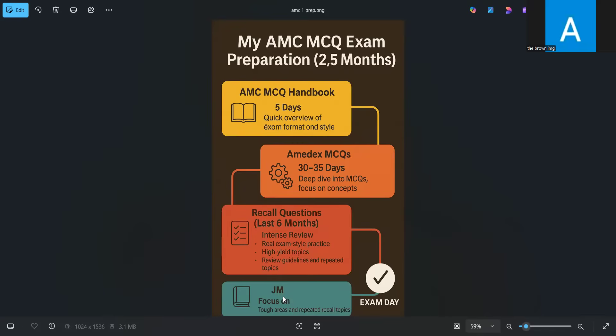I didn't do a lot of standalone theory studying. I started with the MCQ handbook — MCQs and their explanations — then Amidex, again MCQs and explanations, then recall MCQs where I would dive into the explanations and associated guidelines myself. I didn't take a detailed book like John Murtagh and study it from page one to the last page. I don't think that is an effective preparation strategy for this exam. You need focused and targeted study, because just accumulating knowledge in general won't help — every exam has its own style and patterns and you have to prepare according to that pattern.